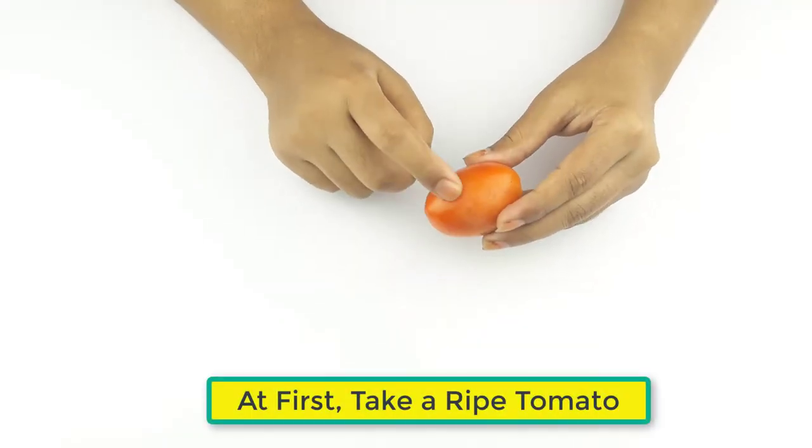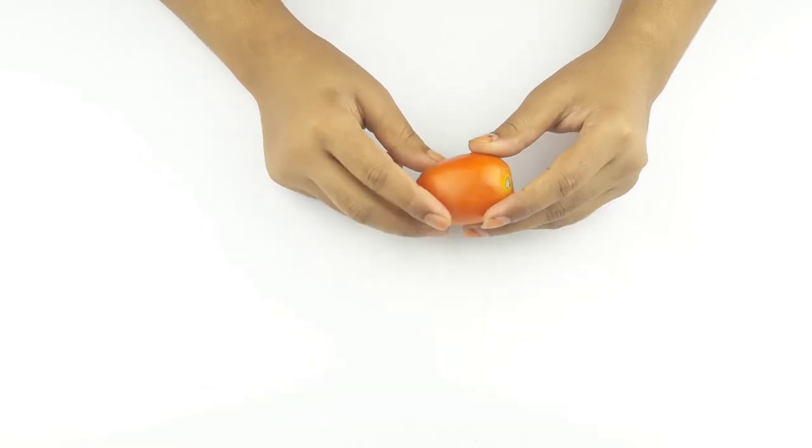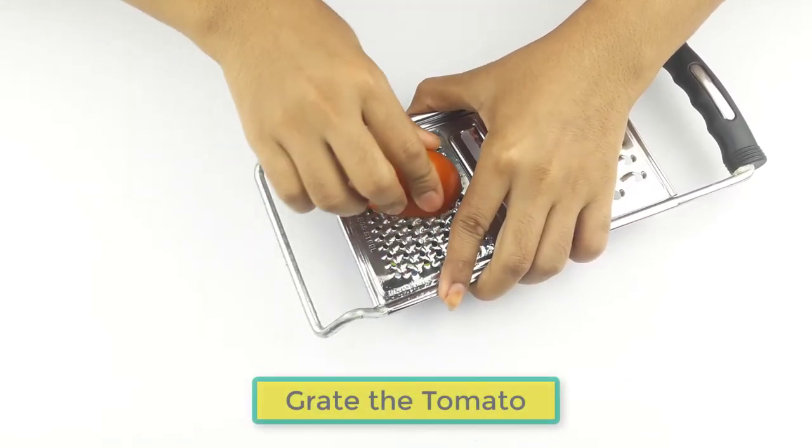At first, take a ripe tomato and grate the tomato.